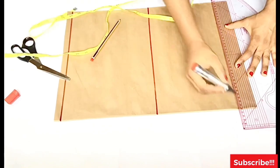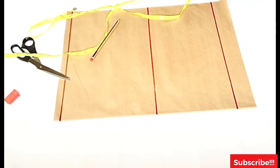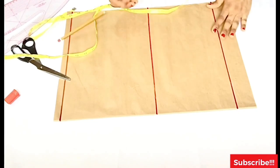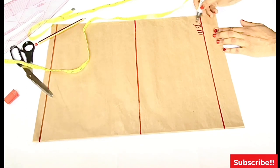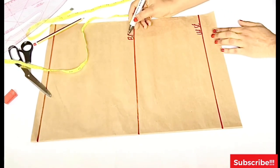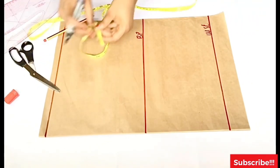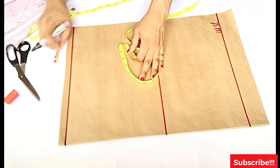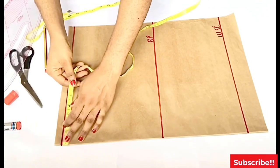Now that I've marked my bust line and waistline, I'm going to start placing all of our measurements. This is very similar to how we draft the basic bodice pattern — if you've not seen that video I'll leave the link in the description box. I've labeled the waistline and bust line, and the remaining part of the paper will be for my seam allowance.